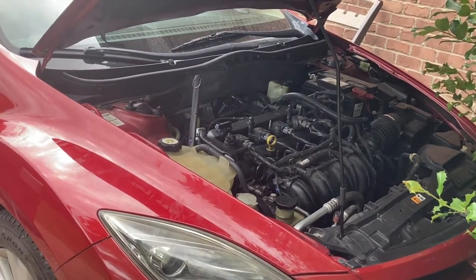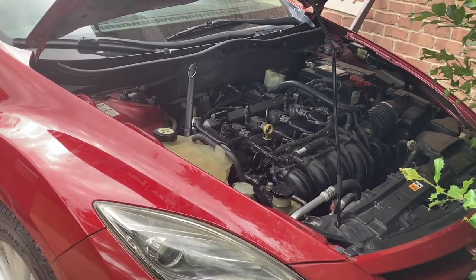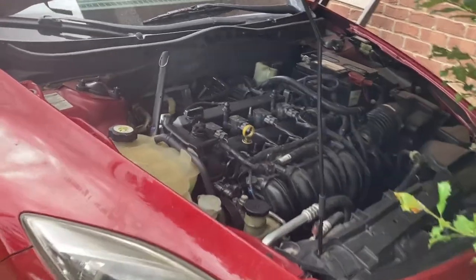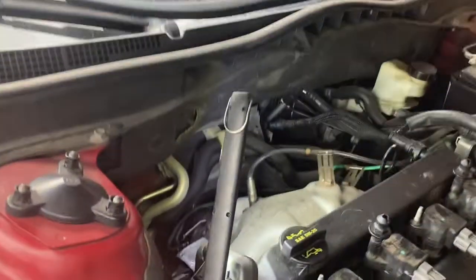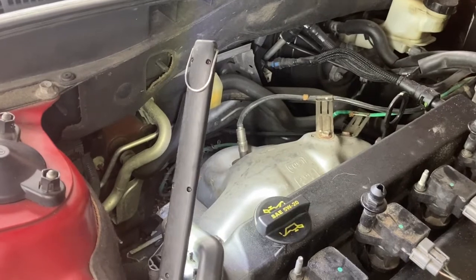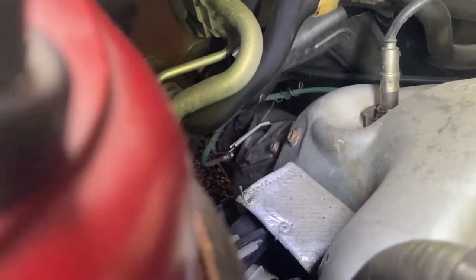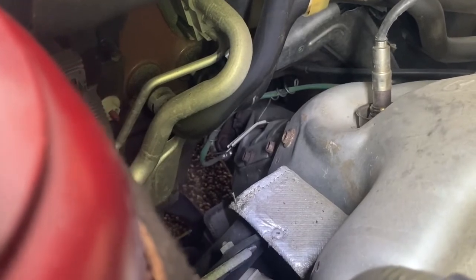This is a 4-cylinder, so it only has one bank. If you get a check engine light code that says bank 1 sensor 1, it is the upstream sensor right behind the engine. And if it says sensor number 2, it is the downstream sensor down at the bottom — the green one.